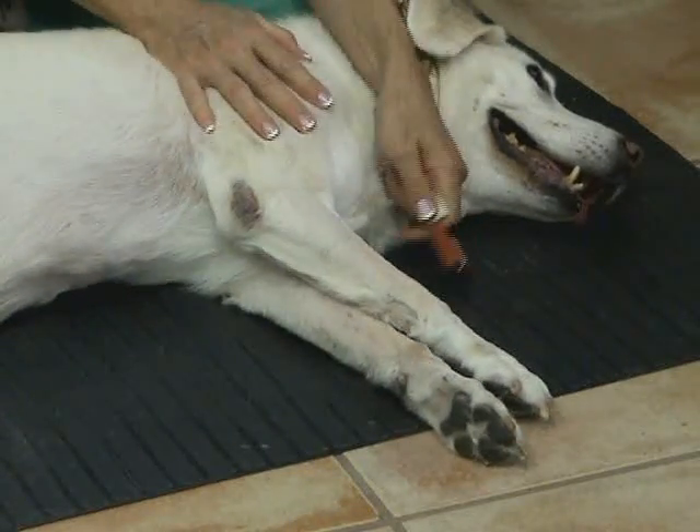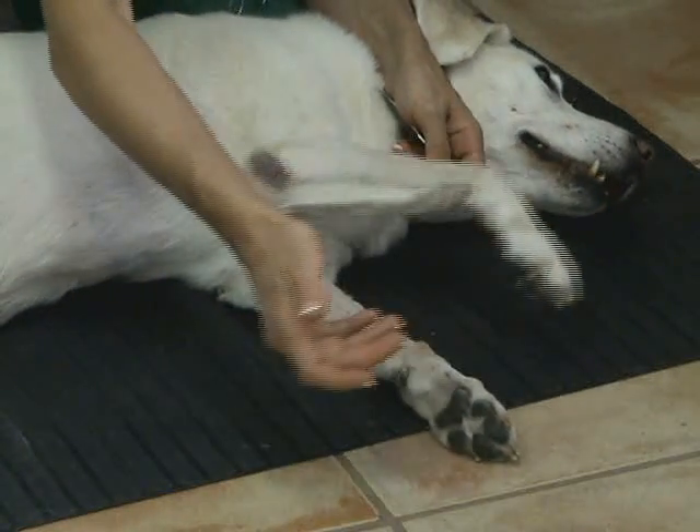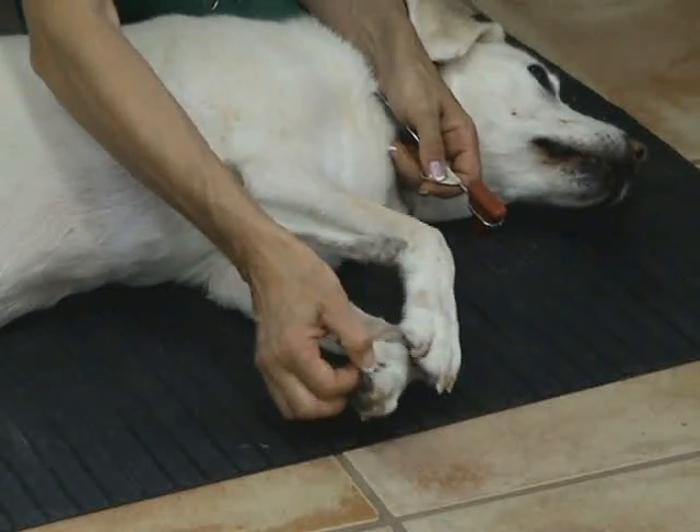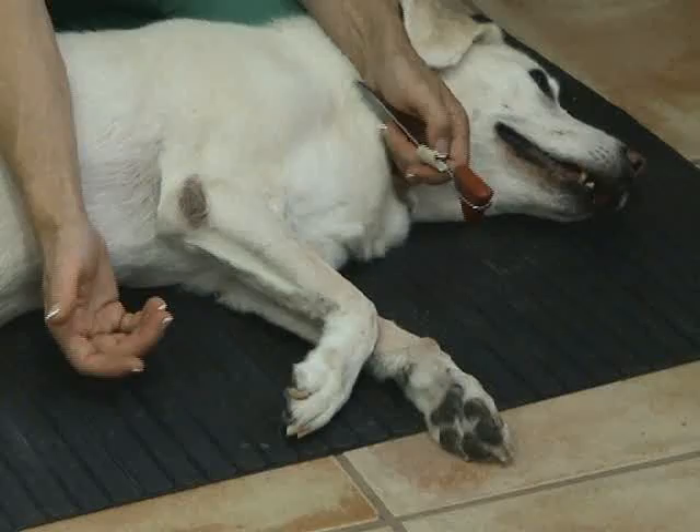The last reflex in the thoracic limbs is the withdrawal reflex, which is a nociceptive reflex. Simply grab the toes and gently pinch them, and you will see the dog pulling the leg away. That is a withdrawal.